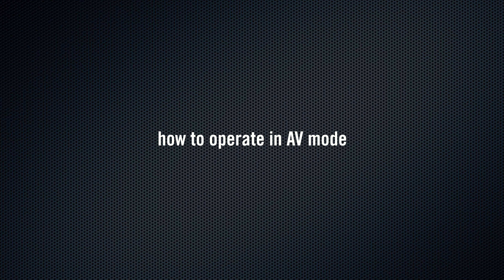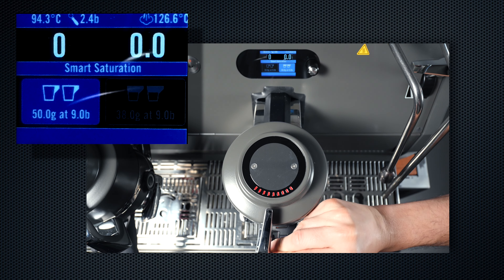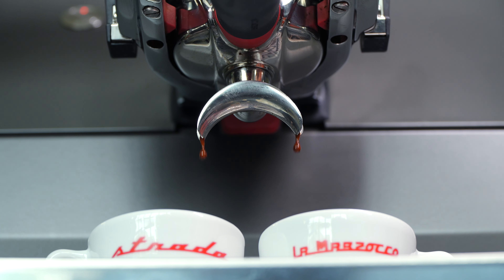How to Operate in AV Mode. The machine can also operate in AV Mode, using a fixed programmable pressure and a mass-based output. In this mode, it operates more closely to a traditional AV espresso machine, instead of following a pressure profiling curve.